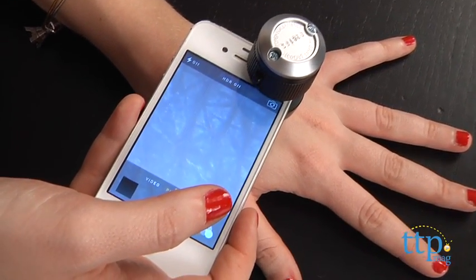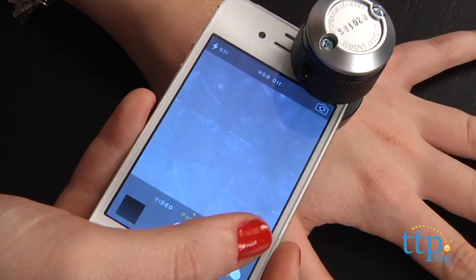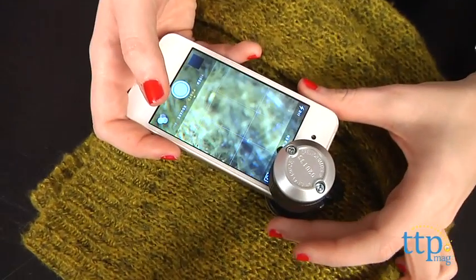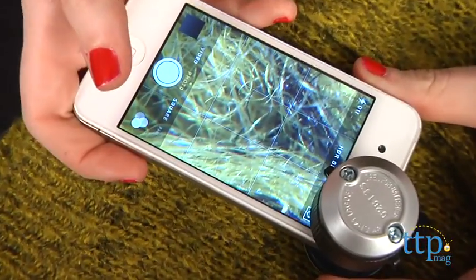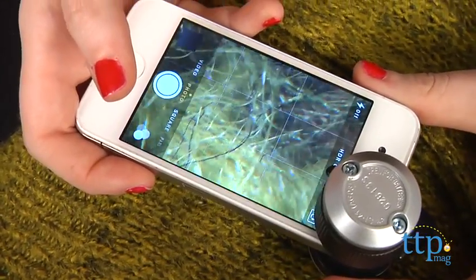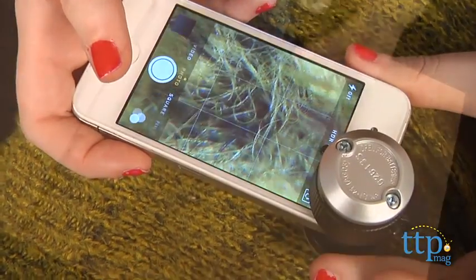Simply open the spring clamp and slide the microscope over your device's camera lens. What we like about this is that without the need to rely on a typical microscope stage to place your specimens, you can get a close-up look at things from different angles at 30 times how it looks to the human eye.